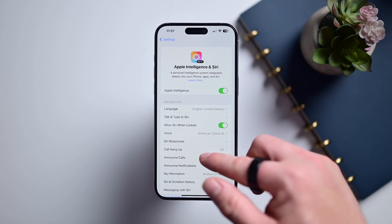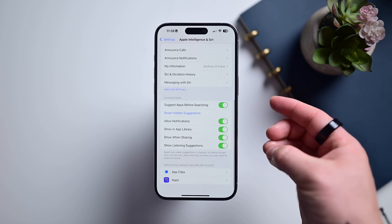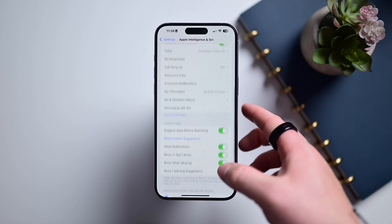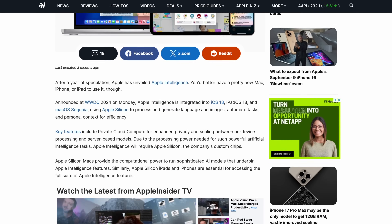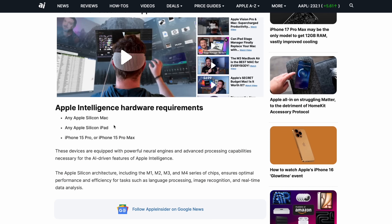It also requires Apple Intelligence, more on that in a minute, which does limit the list of supported devices. Cleanup tool is only supported on Apple Silicon Macs, M-series powered iPads, and iPhone 15 Pro and 15 Pro Max or later. That will include the iPhone 16 series.